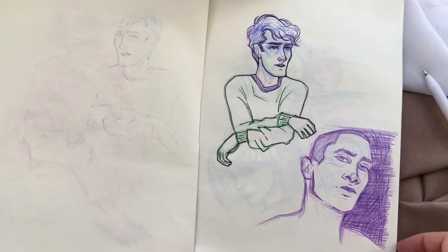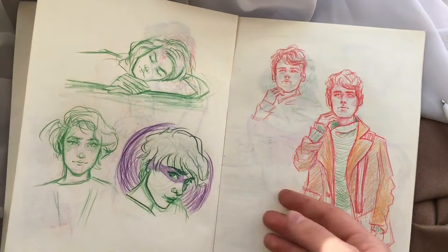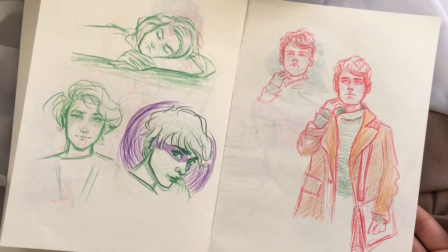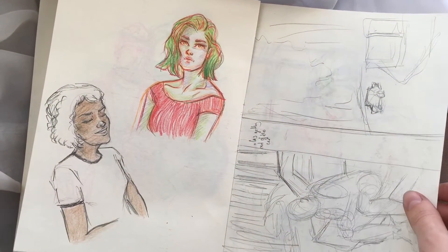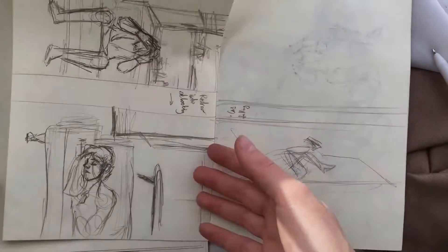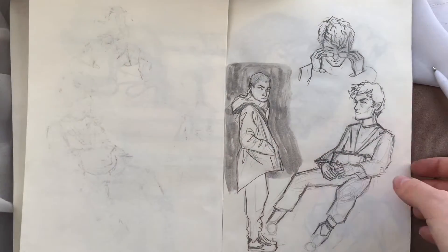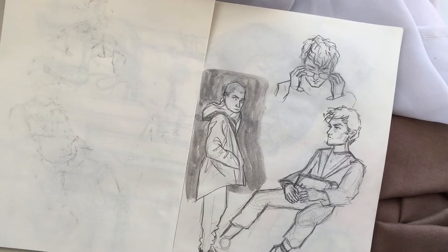Those two pages are probably one of the best pages in the sketchbook, if not the best. From here I went through what I can only call an art struggle — everything I drew just didn't seem right. So I started doing sketches for the art book I'm working on.